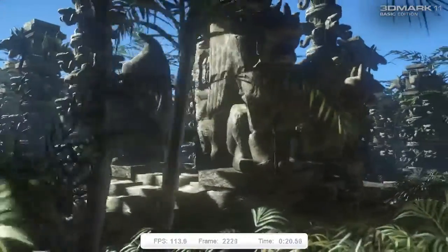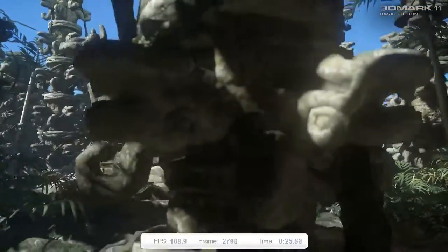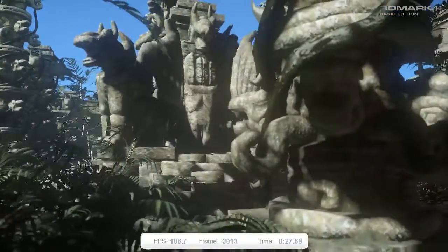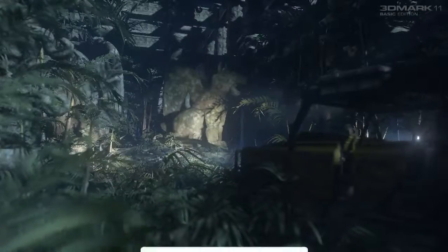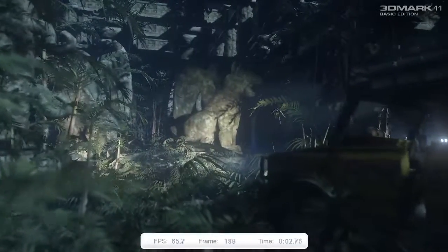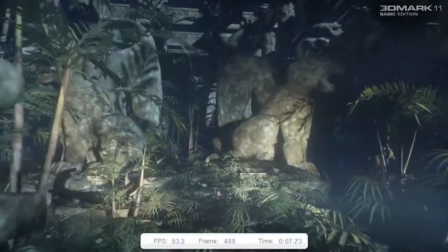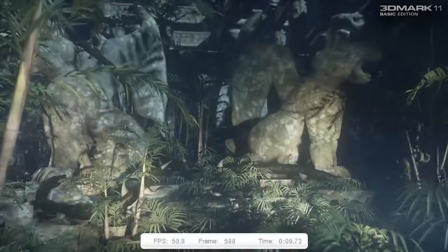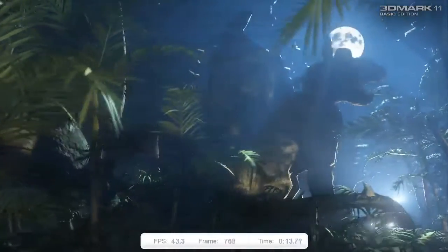Now you might hear a fan whirring in the background. I did turn my GPU fan up to 90% before I started this, because this card does run a little bit hot if you know anything about it. I have another video on the Minecraft test with it where it was peaking 83 Celsius pretty much all the time. So for this test I just went ahead and turned the fan all the way up almost, and I turned my case fans on high as well. I'll have all the specs of the test rig in the description below.